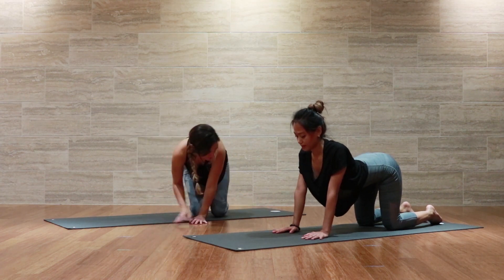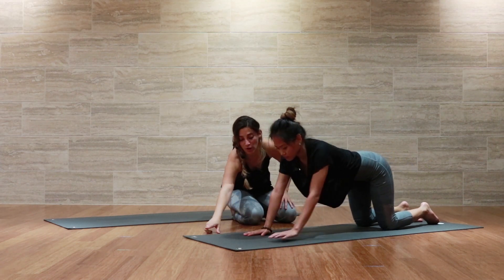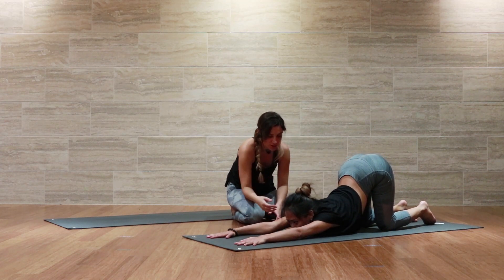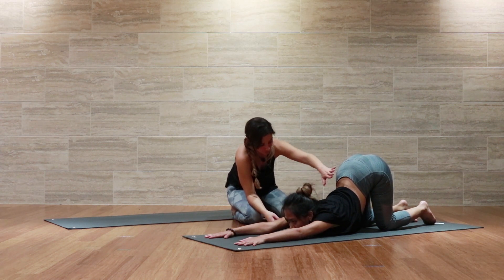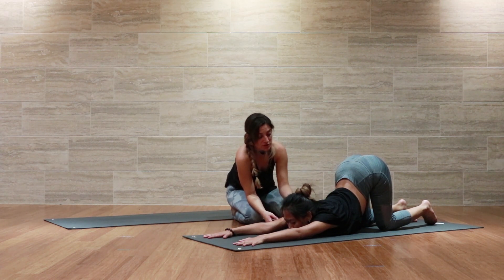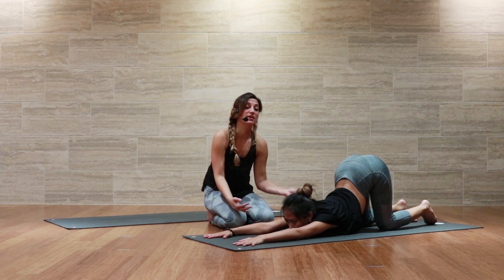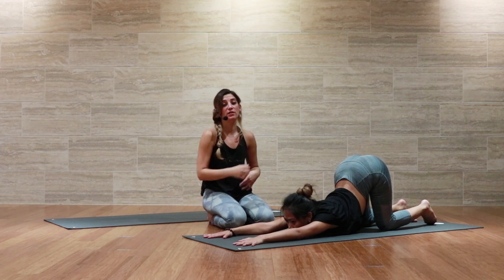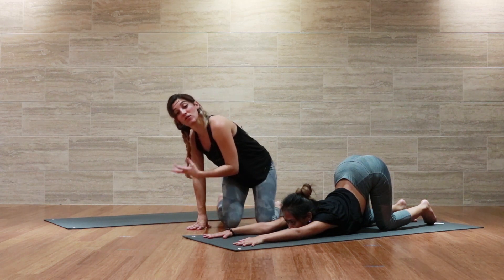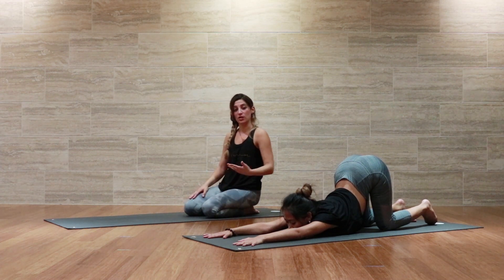I'm going to have Adele come into a neutral spine here, and she's going to begin to walk her hands out as far in front of the mat as they go and begin to drop her heart all the way down. Because she's got a really open heart space — an open thoracic spine, cervical spine, shoulders, and lats — she's going to take her chin down to the mat and bring the biceps in line with the ears. If this becomes too intense for you, you can always take the forehead down to the mat, which is the variation I'm going to take. And if that still is too much sensation, you can always rest your head on a block right underneath the forehead.